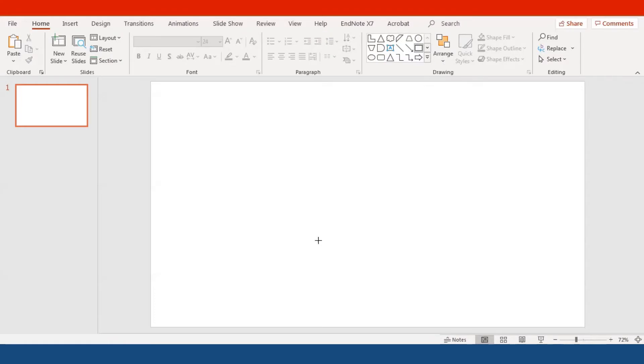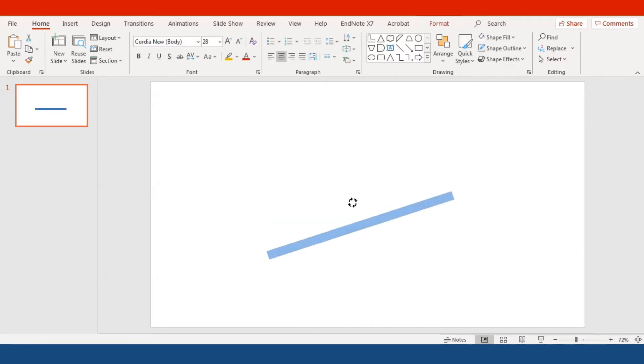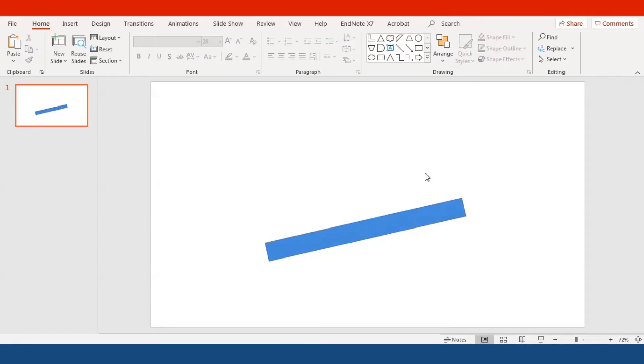All right, so let's start. First, we have to select the rectangle shape — it looks like a square shape but of course you're going to make it a rectangle, and this is going to be the seesaw itself. The size and length are up to you, but I want you to rotate it and make it about 30 degrees, either to the left or to the right. One end needs to be a little bit taller than the other.